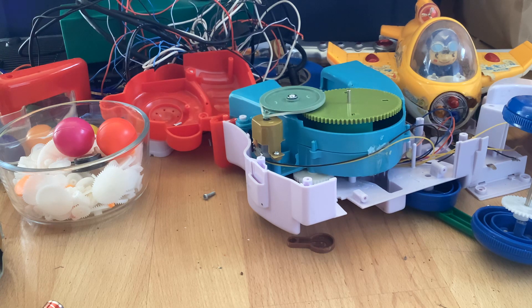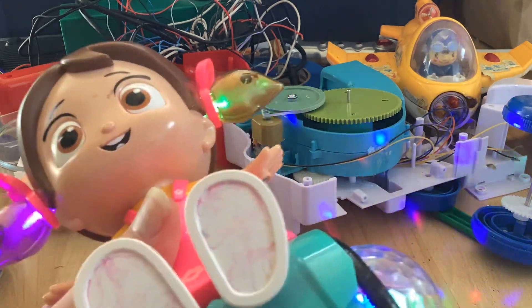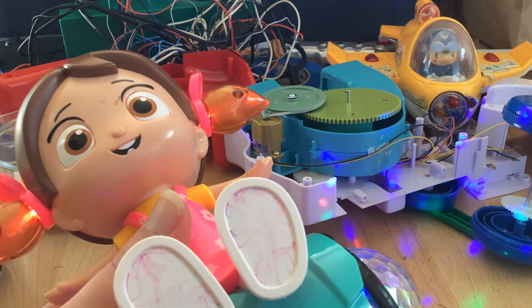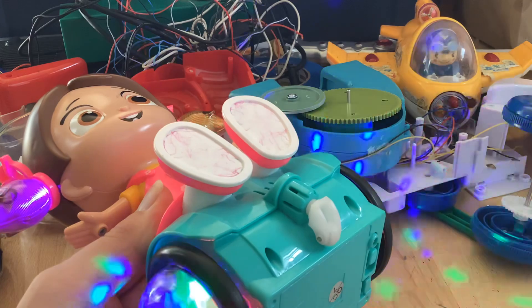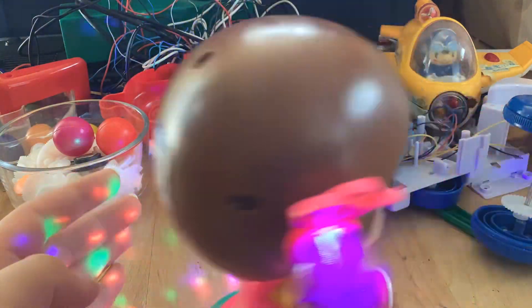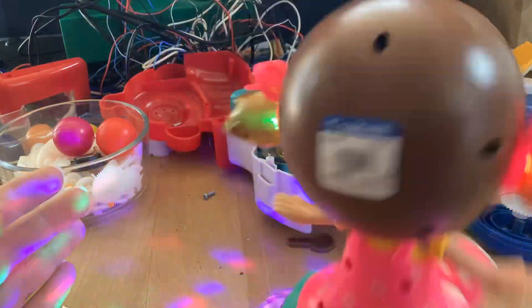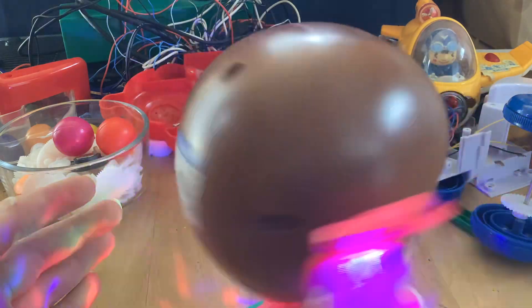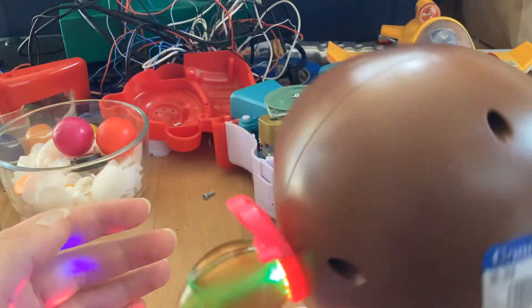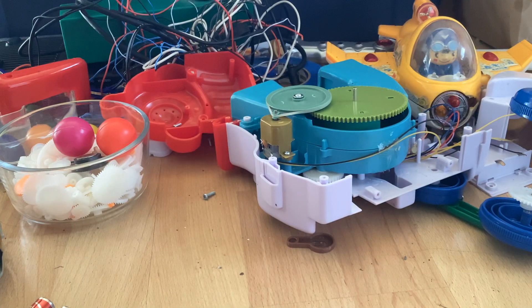You ready? This one looks a lot better. That's nearly enough of that.